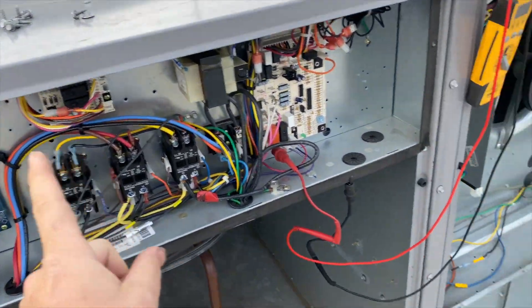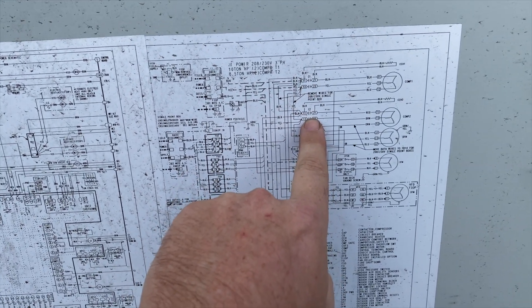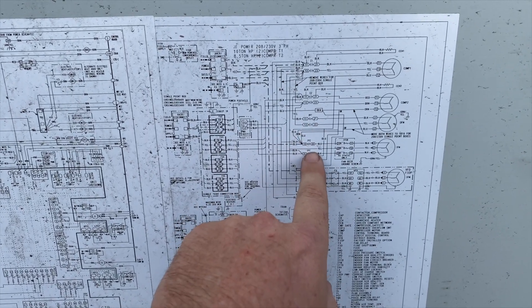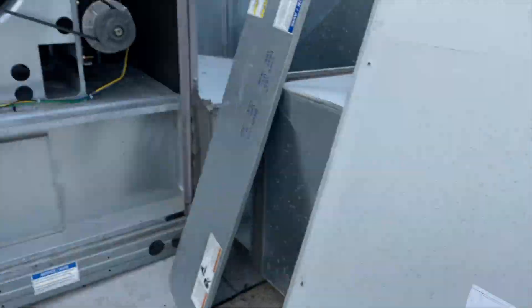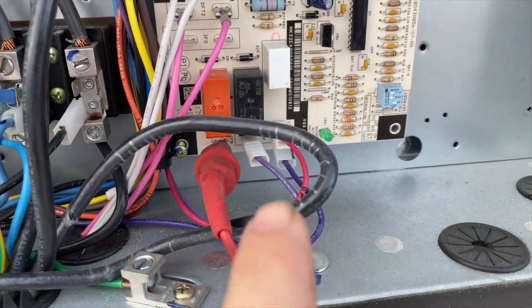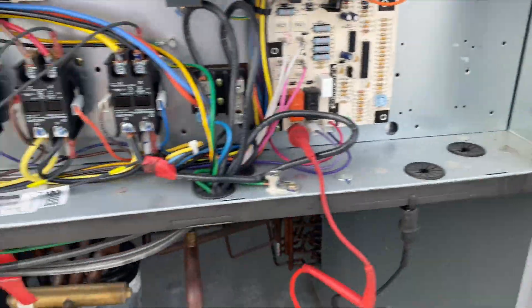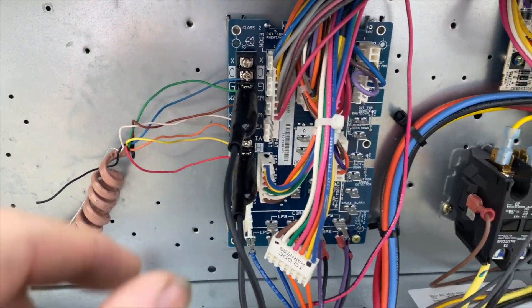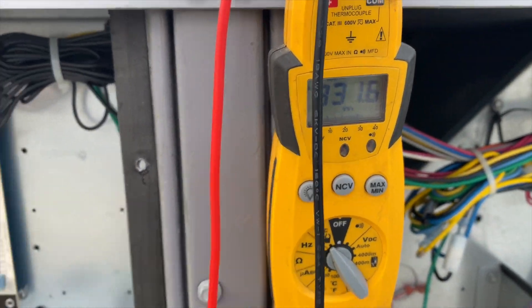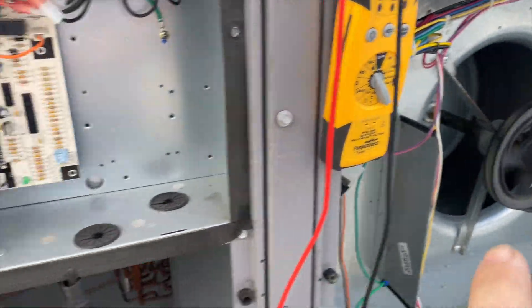We're missing a contactor. You've got one here for compressor one, one for compressor two, one for the condenser fan motor, and then there should be one here for the indoor fan motor. Right here we have a port for the indoor fan motor which is energizing at 26 volts because I'm energizing G.